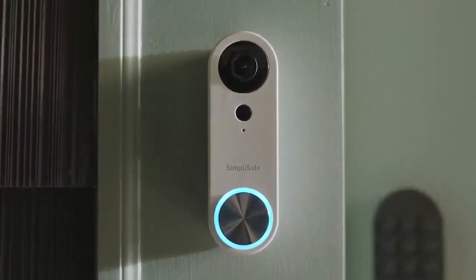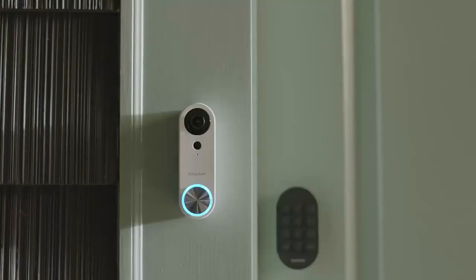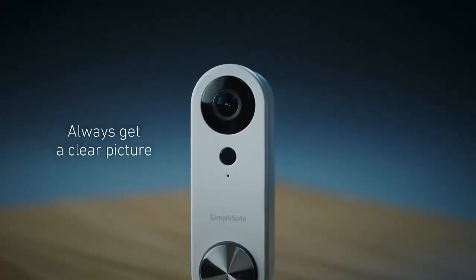Doorbell Pro. Get alerts when someone approaches your door. Its built-in two-way speaker allows you to talk to whoever comes to your door, and you can talk with your phone. It has a smart camera. You can create custom motion zones, so you only get alerts that matter for exactly what happens at your front door. Always get a clear picture from your phone.